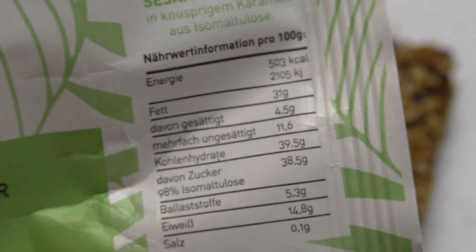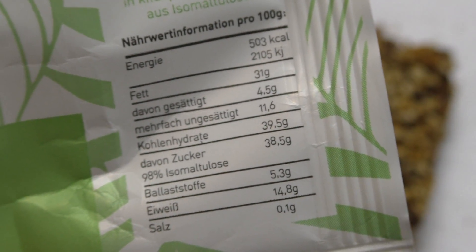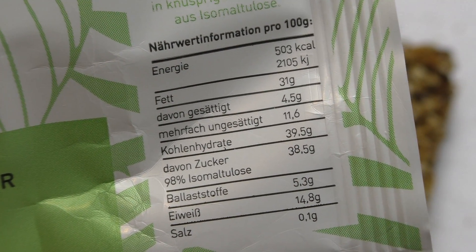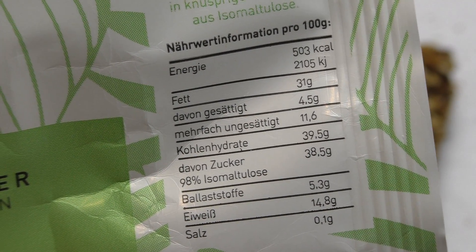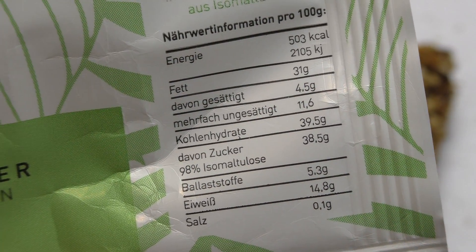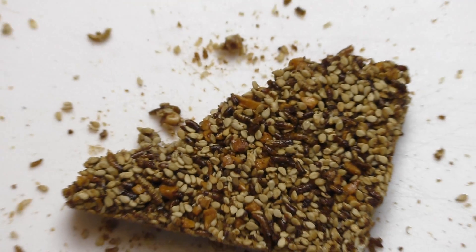Looking at the nutrition facts: most of the sugar is this isomalt. There's also a lot of fat in there, and 14.8 grams of protein.